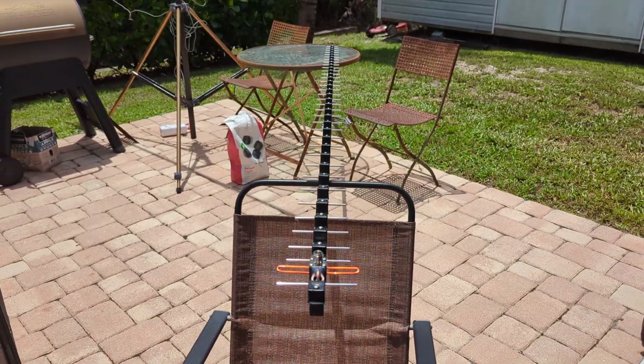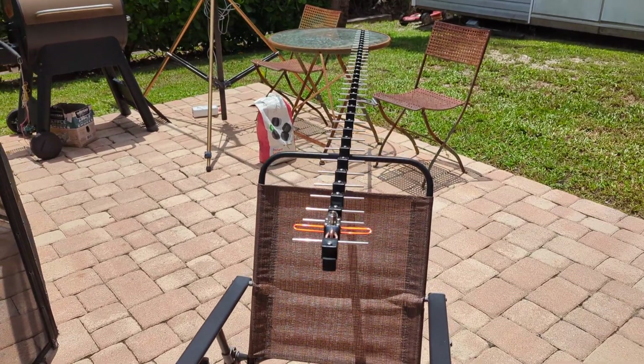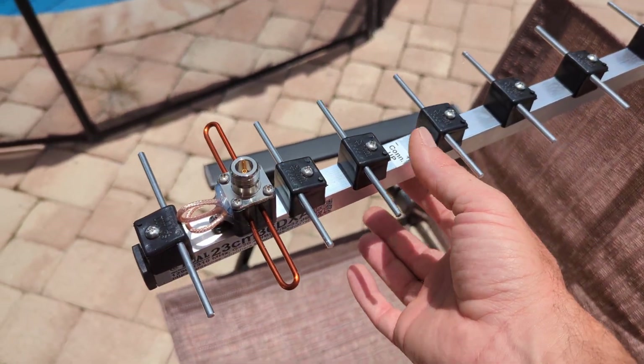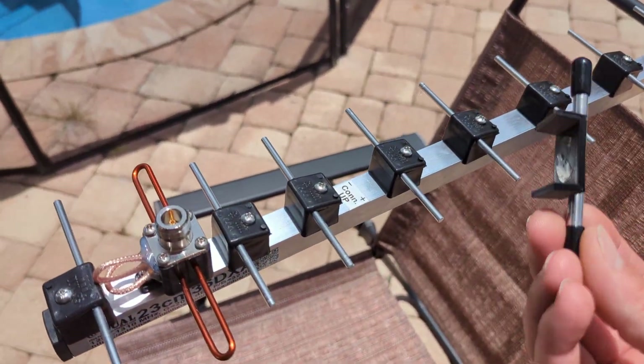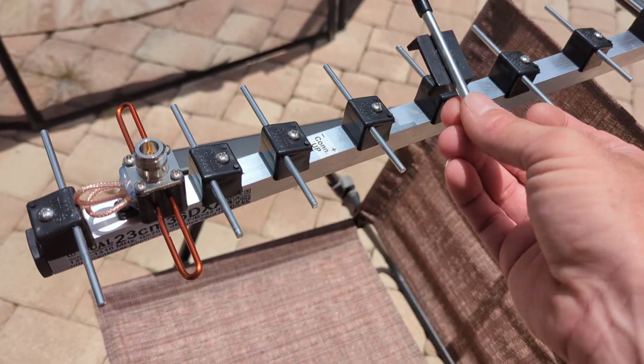Looking at this, my wife Michelle says, 'That looks just like the one that you were building.' Well, it sort of is, except a little different. I was using a 1-inch boom; they're using a 3/4-inch. I have all these parts over here — I was 3D-printing all these pieces and had it on a 1-inch boom. They used 3/4-inch.